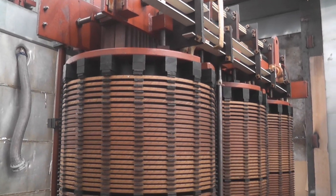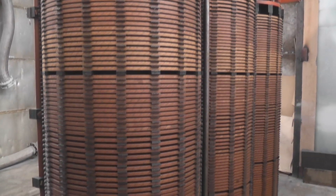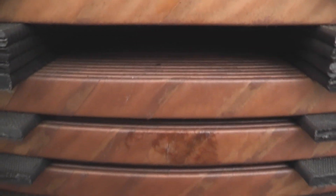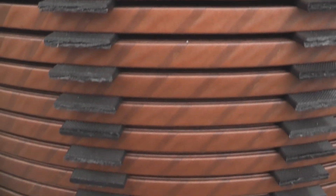This is the core — 12.5 MVA. 33,000 volt primary windings, 11,000 volt secondaries. Nice ribbon copper windings. I think they call these disc windings, I'm not sure.